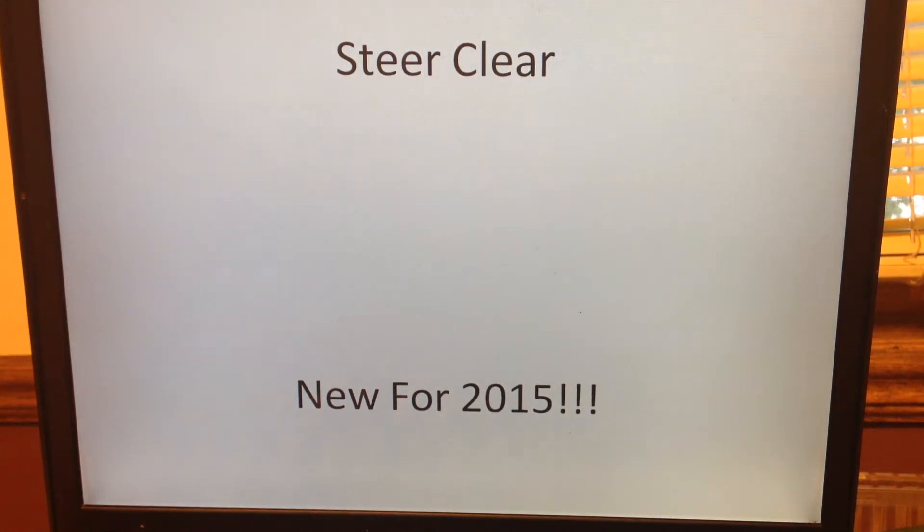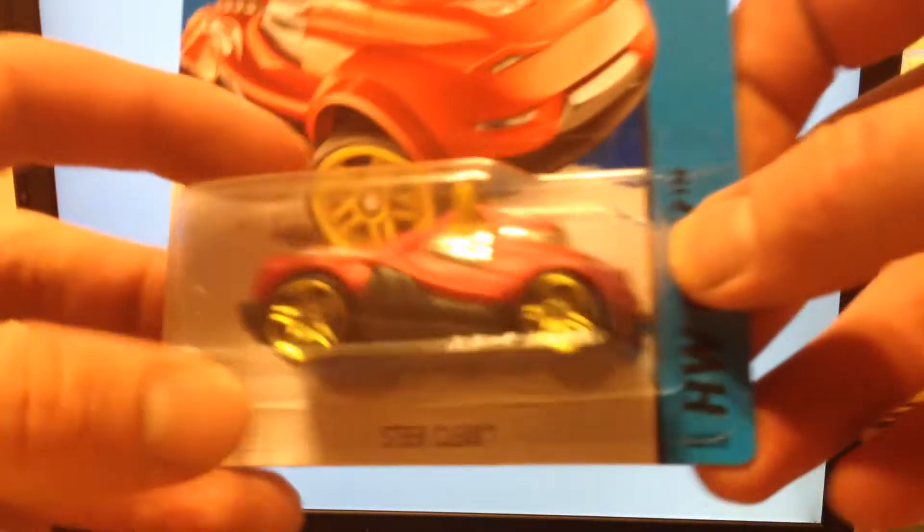Hello YouTubers, this is Champion DJK coming at you yet again with another 2015 detailed casting review for the Hot Wheels main line. Today we got a new model for 2015, number 40, the Steer Clear.